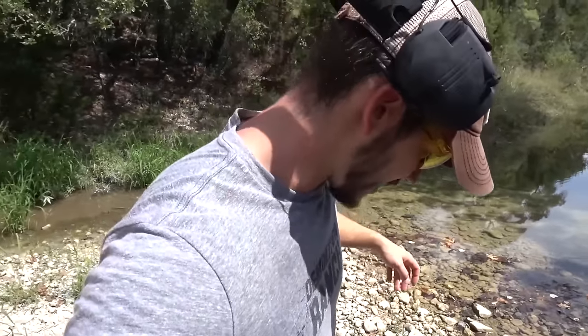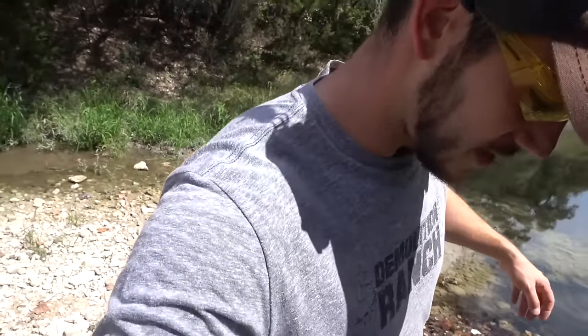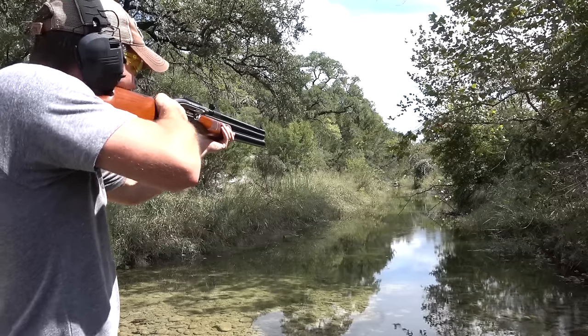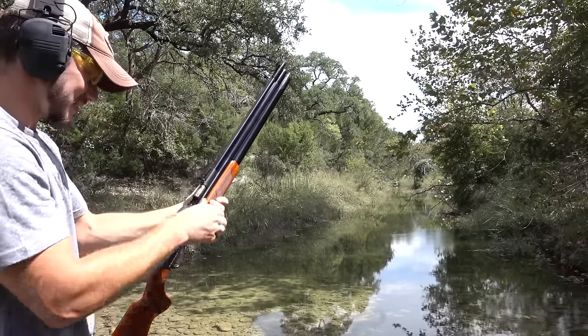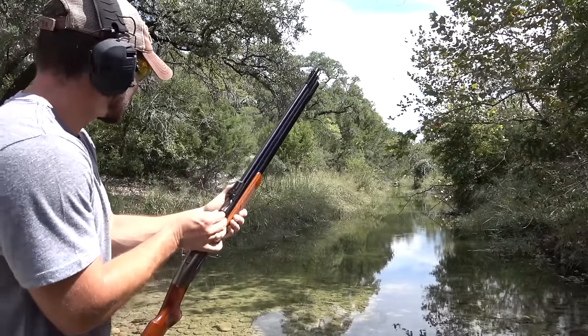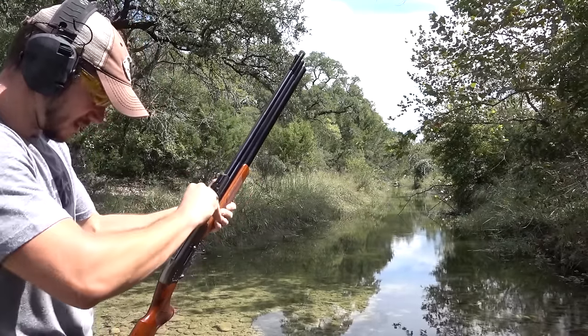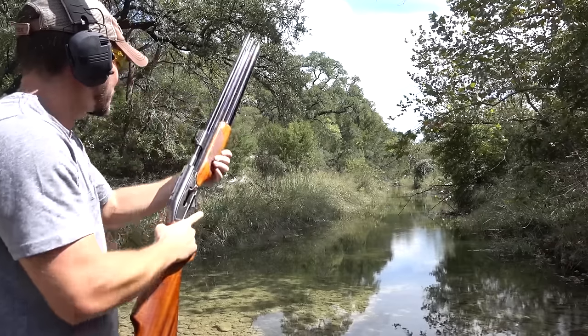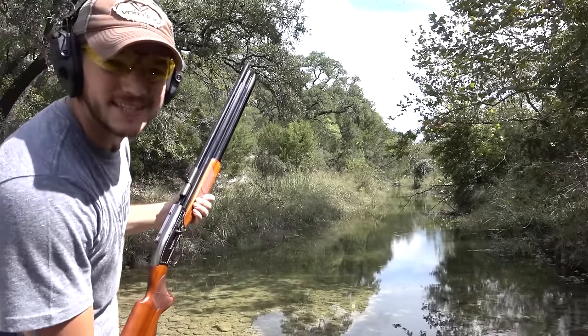We're here now and I just saw a snake — it crawled right over my foot. We're going to be shooting straight down this creek. This is the round nose. Safety off. Didn't make it all the way down there. That was probably about maybe a little over 100, maybe 125 yards. This is a hollow point — just putting whatever comes out of my pocket in there. That was about as far as we're going to be able to shoot.